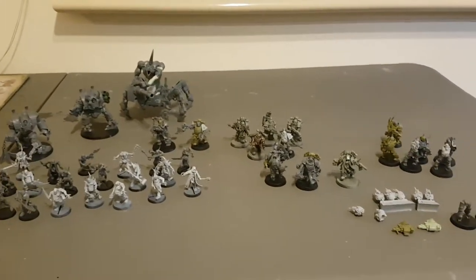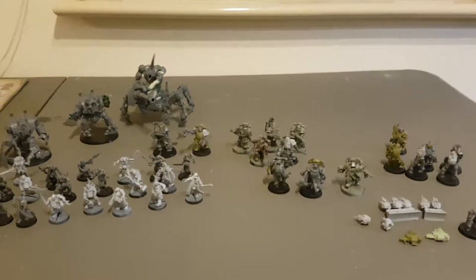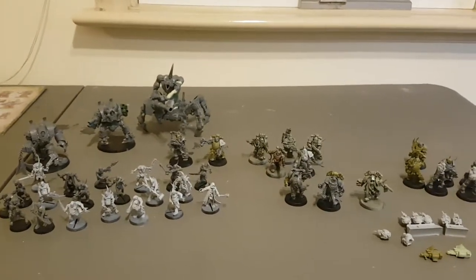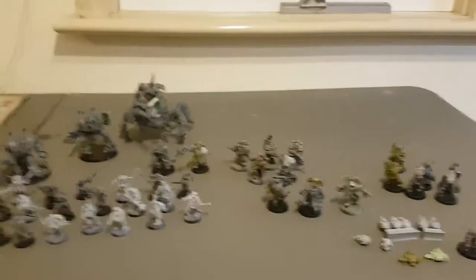Righto, bit of a hobby update. Not sure how much of this you've seen, just thought I'd show you my Death Guard army work in progress, getting ready for ARC.